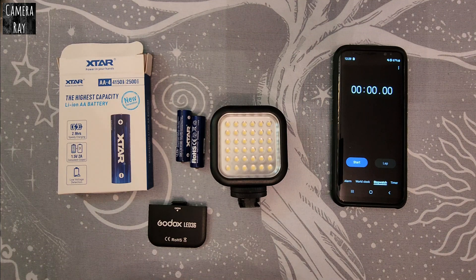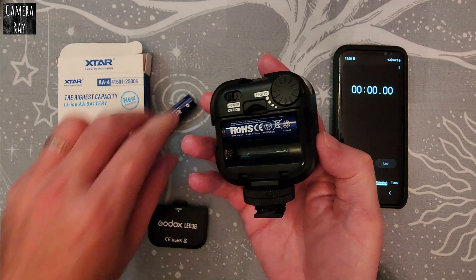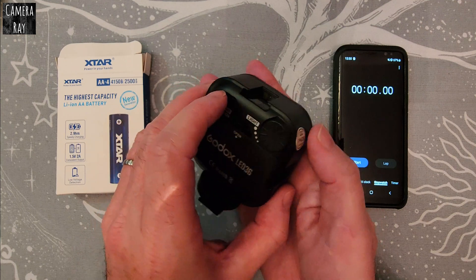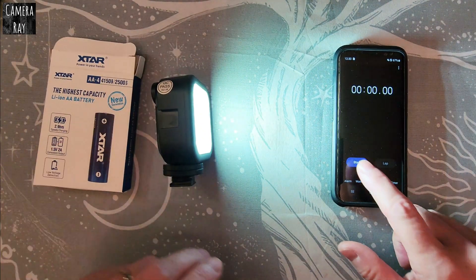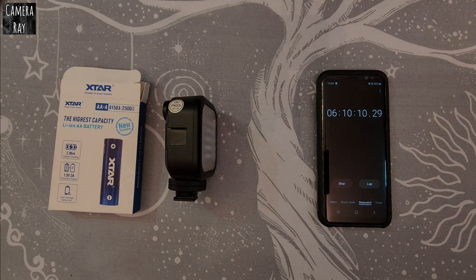I'm going to test the new Xtar batteries — their double A lithium ion version, 1.5 volt — and see what runtime we get in the light. They're still going strong at three hours and 50 minutes. The light then completely shut down at the six hour and 10 minute mark using the Xtar batteries. It went from just being dim around the six hour mark to just 10 minutes later completely shutting down, giving us a six hour and 10 minute runtime.